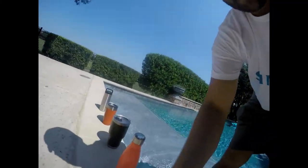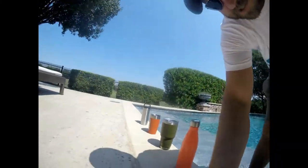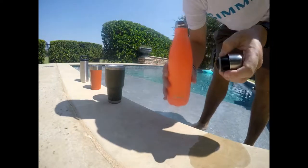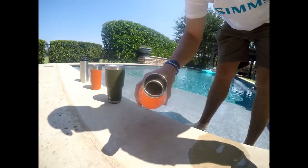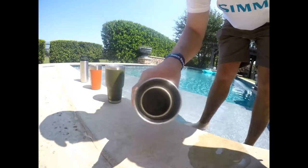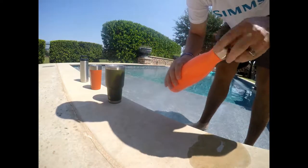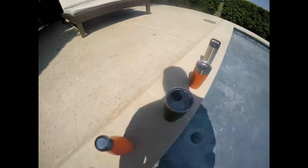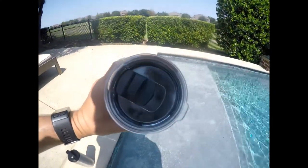Now moving to the Swell bottle — my wife's favorite, the one she wants to win. It's still looking pretty good. There's still a pretty good amount of ice in there, so it's actually looking pretty good — I'm surprised by that. Then we've got the 30 ounce Yeti Rambler — looks pretty good, a pretty solid mass of ice in there.